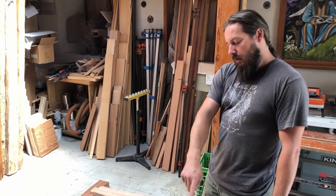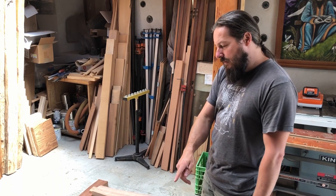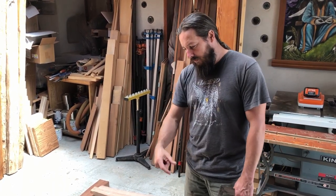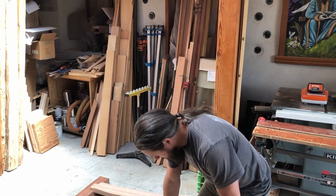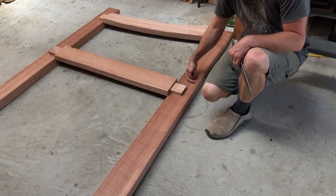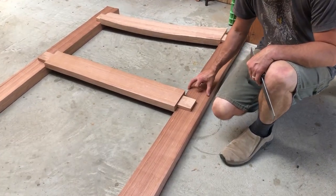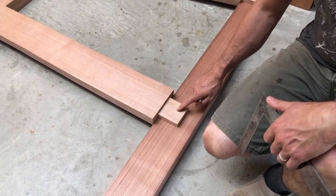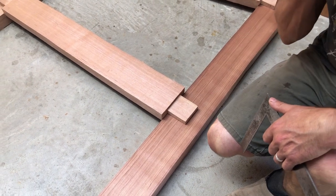We've now gone and split and done the tenons on the end of each rail. So now we need to do the mortise, which is the hole that the tenon — the tenon is this part here — is going to go inside the gate style, which is these two side pieces. So we need to mark out where the tenon is going inside here.